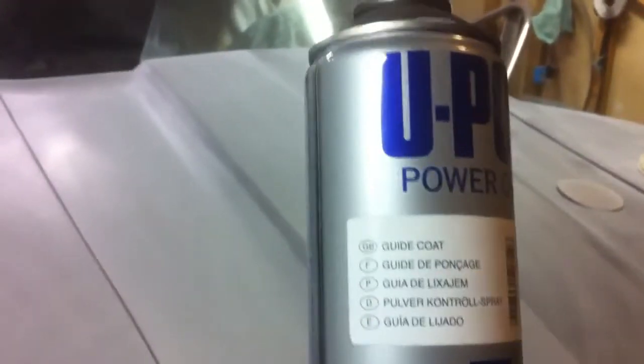They sell a product that's just made for guide coat. It's a real light black, it almost smells like lacquer, but it doesn't clog up your sandpaper. I've already gone over it once with 400 and I'm going back with 600 and putting a real light guide coat on it — I hope you can see.